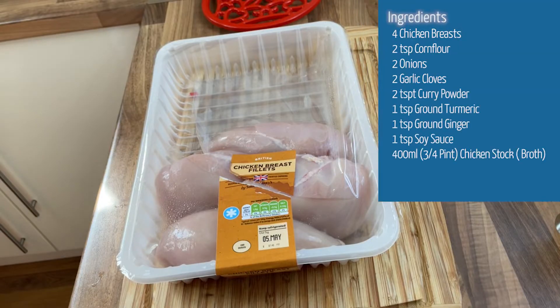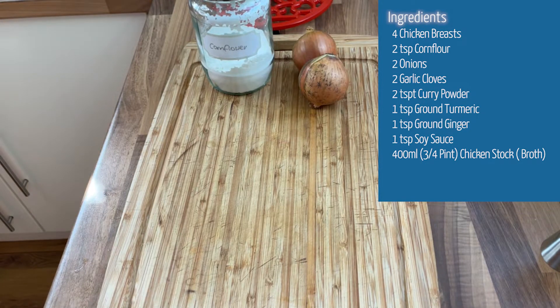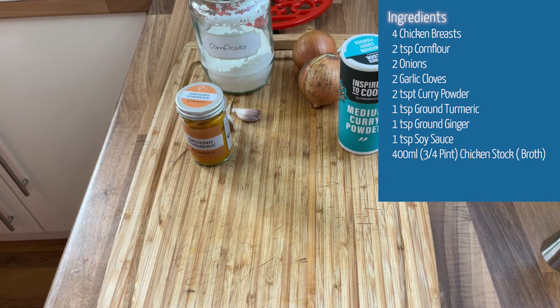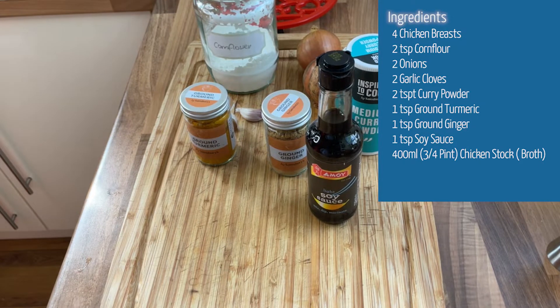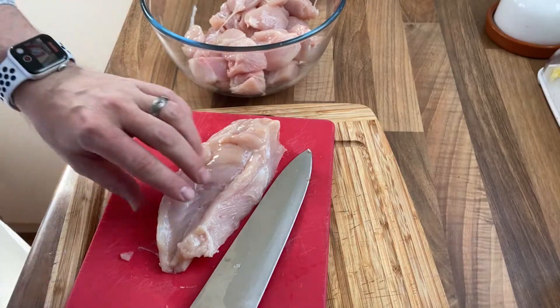Four chicken breasts, or you can use thighs. Two teaspoons of corn flour or corn starch. Two small onions, diced. Two garlic cloves, crushed or grated. Two heaped teaspoons of curry powder. One teaspoon of ground turmeric. One teaspoon of ground ginger. One teaspoon of soy sauce. And 400ml or three quarters of a pint of chicken stock or broth.